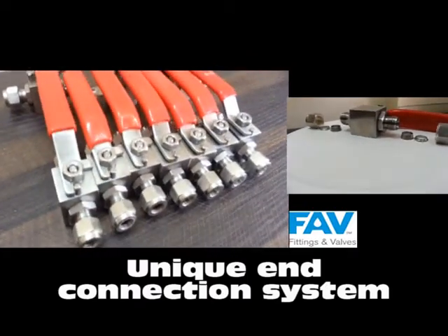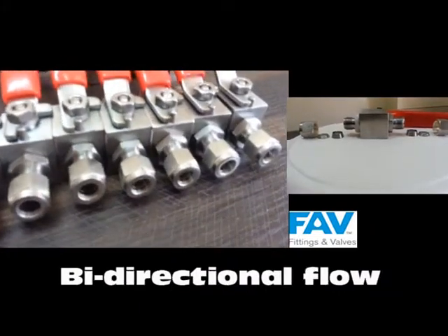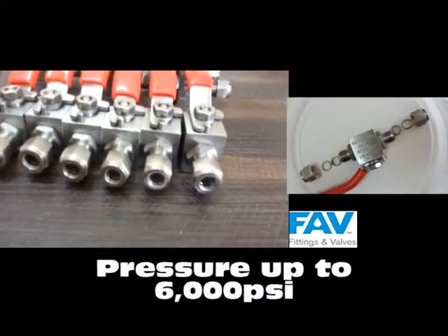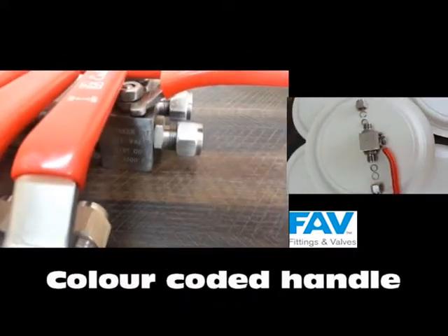It has a unique end connection system which includes a pair-way. It has low operating torque and bidirectional flow. It withstands high temperature and pressure. Handles are color coded for different pressure ratings.